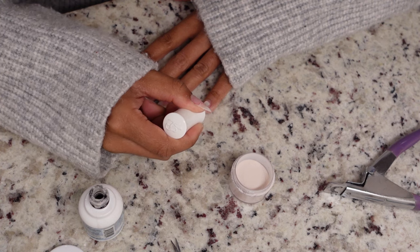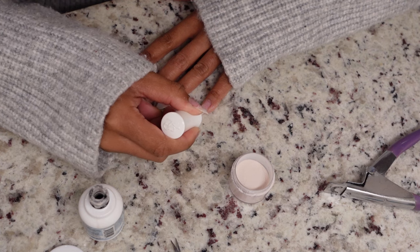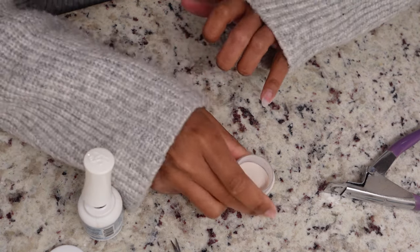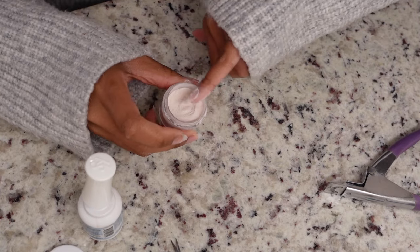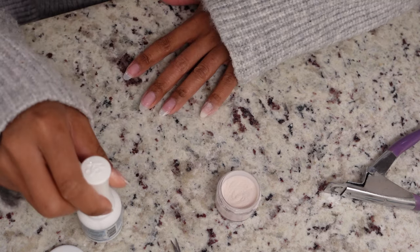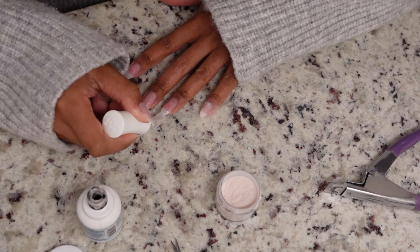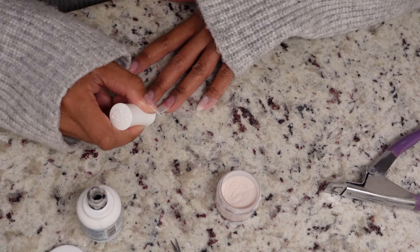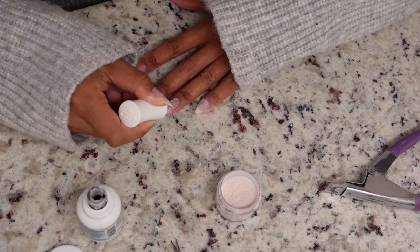Now I have the Kiara Sky Dip Essentials base in my custom shade. I'm painting a thin layer over the natural nail and then dipping it into my pot of dip powder. Make sure everything's covered when you dip because this acts as a glue and dries fast — keep your pot nearby and dip right after painting. If any smudging occurs, softly pat the smudge out and let it dry. Act quickly because this stuff dries fast.